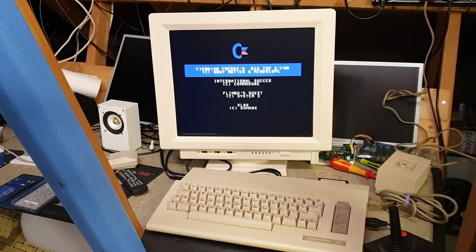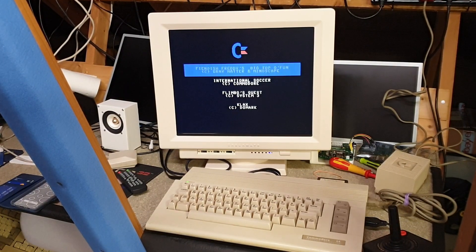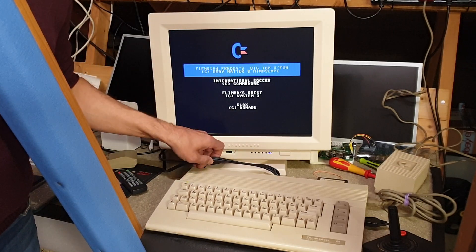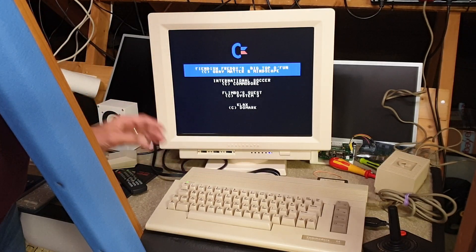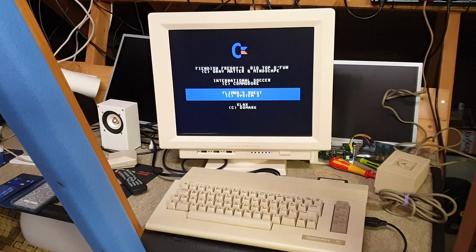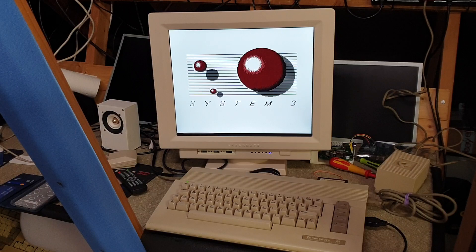Hi guys. So this is a Commodore 64 going through one of these cables which I bought from eBay. I'm going to show you composite first and then S-Video. It obviously needs cleaning — I've given it a little bit of a clean, the keys need serious cleaning — but yeah, it's actually running alright.